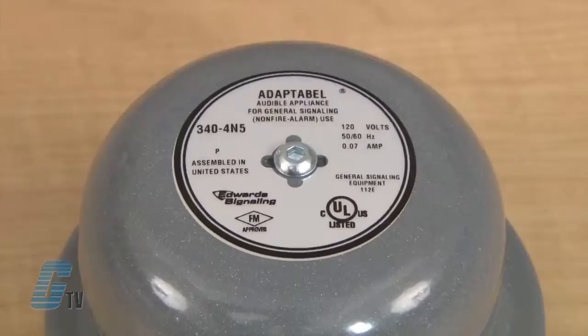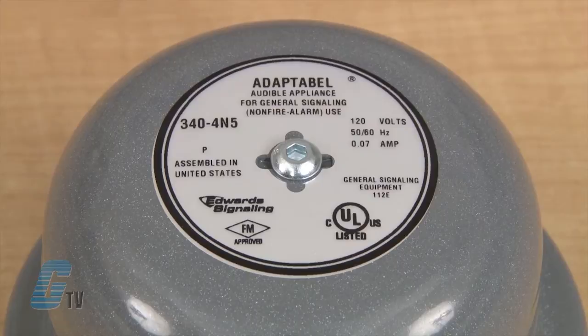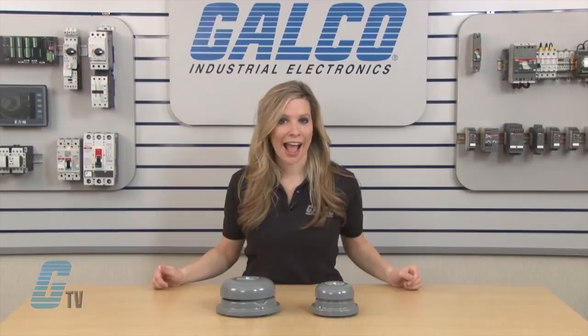These AC Vibrating Bells produce a long continuous ringing sound with the striker continuously striking the gong in rapid fire action as long as current is applied. They have a self-compensating solenoid plunger and are rated 400 hours at 50% duty cycle.